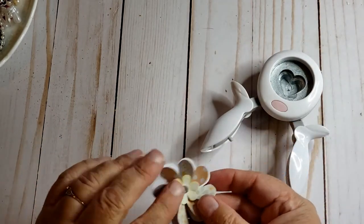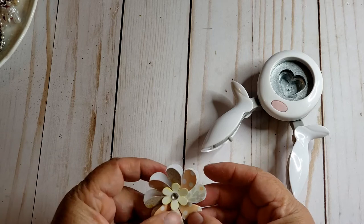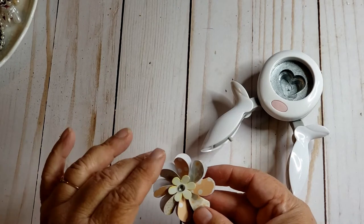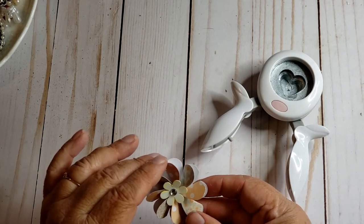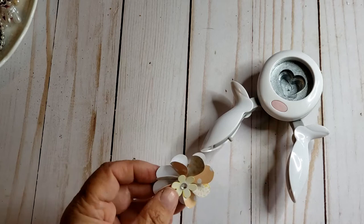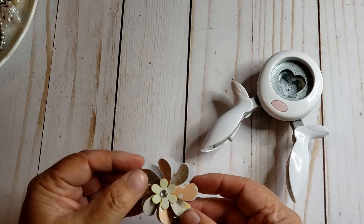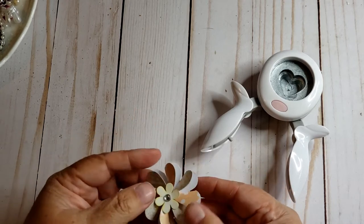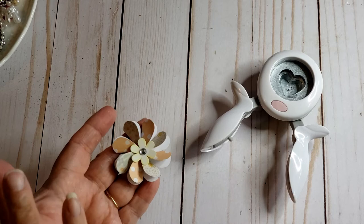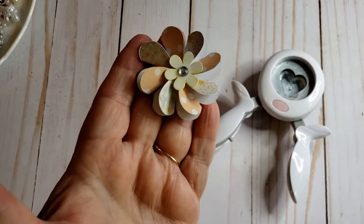I punched out a bunch of hearts and folded them in half, then glued them onto a circle. In the video she shows how to use eight hearts and seven, so I was watching the video on seven but I punched out eight hearts. I made it work — I think the way she did it was probably better. Anyway, you just fold them in half, glue them, then bling them up a little bit with whatever was on my desk. I want to make more of these but with prettier paper.